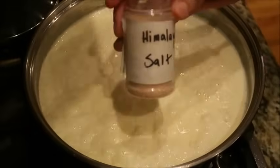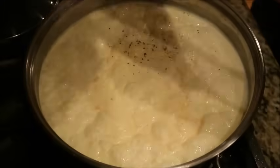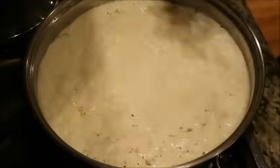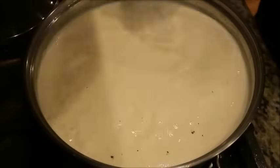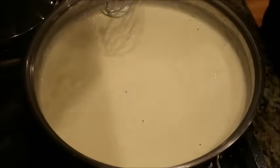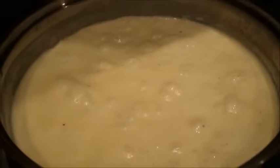Add some pink Himalayan salt — or your preferred salt — to taste, then go ahead and add some pepper to infuse a little more flavor. Stir that in really well. Then we're going to turn our heat down to low, cover the pan, and let it go for about two to four minutes.